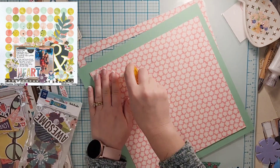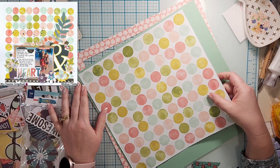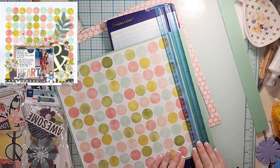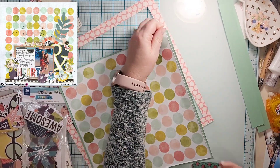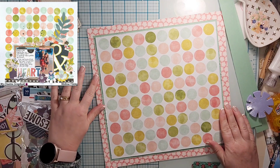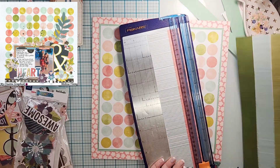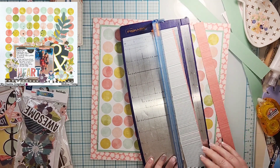When you do that it doesn't fit perfectly back in, so I went into my loose pattern papers and found this kind of minty cardstock — it's a textured cardstock, I don't know where it's from — and I'm just going to put the smallest border on it just for a separation. Then I go to put it down, glue it off camera, and I take a piece of pattern paper from a paper pad I'm not going to use as the backing.